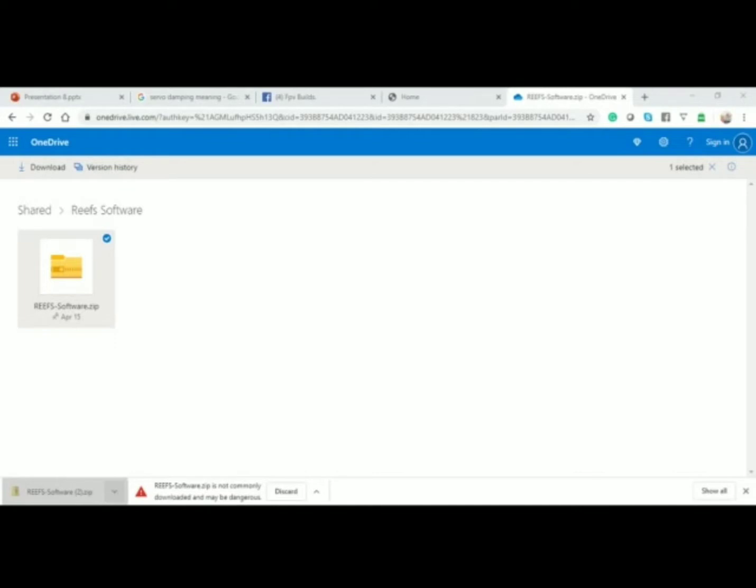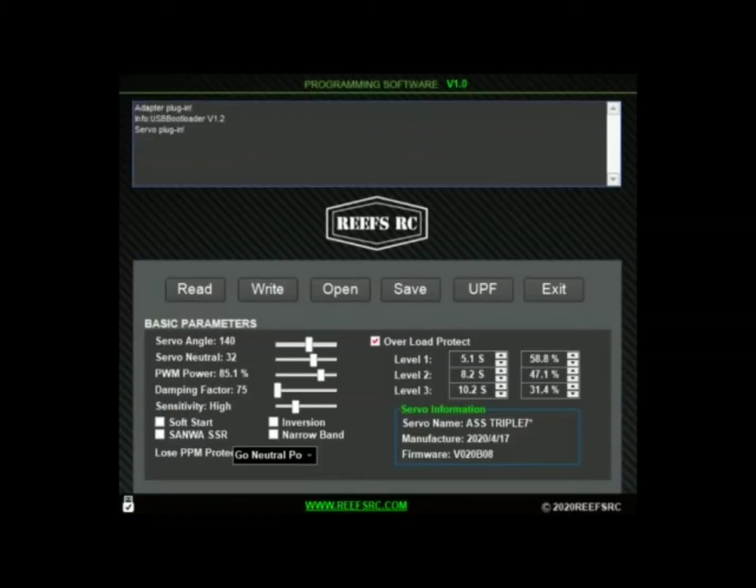Make sure you guys get that downloaded so you can get in here and tune your servo. One thing I want to start off with is making sure your servo baseline is saved. Once everything's plugged in and the Reef software is uploaded and ready to go, hit that magical save button. Type in something like '777 baseline' — something you know is the original settings — and then hit save.